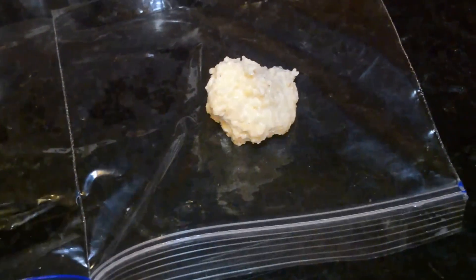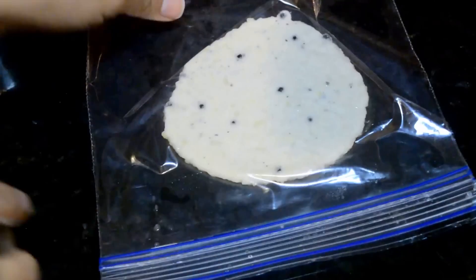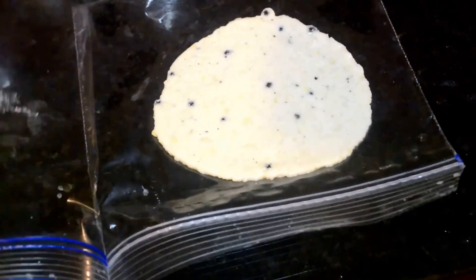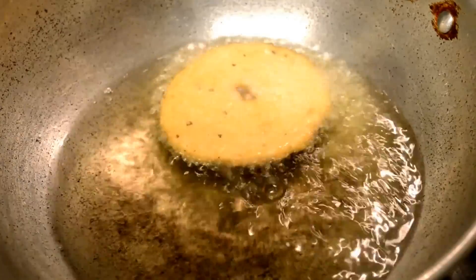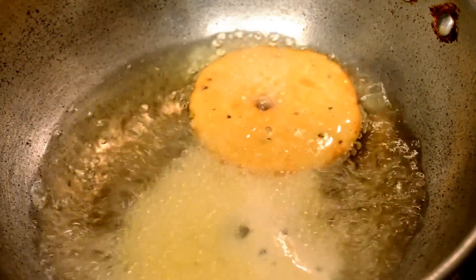Take a small lemon-sized ball out of the dough and place it on one side of the zipper cover, then cover it with the other side. Using a dabara or any flat vessel, flatten it out to make it as thin as possible. This gives a uniformly shaped vada. Once nicely pressed to make it very thin, put a hole in the middle. Heat oil in a pan for frying. Wet your hands and gently take out the vada from the zipper cover and add it to the oil.